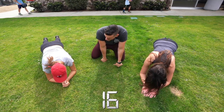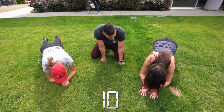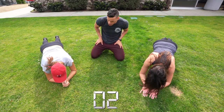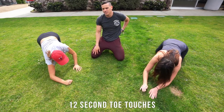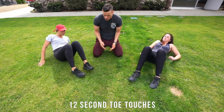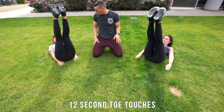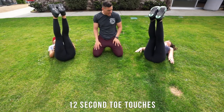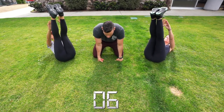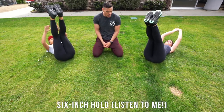They're gonna be in this position for another 15 seconds. Get on your backs — no rest between any of these exercises, if anything 10 to 15 seconds. Come a little bit closer to me. We're gonna bring our feet up here — tap my hand — and you're just going to be reaching with your hands to touch your toes. You'll be doing 12 seconds of this, ready and go.